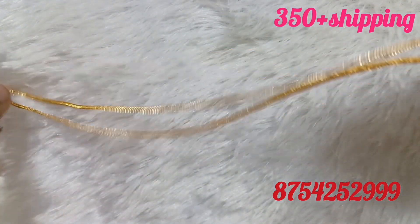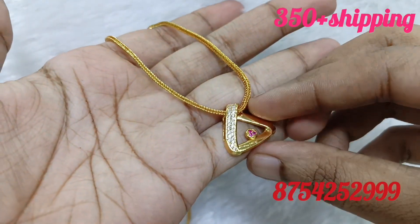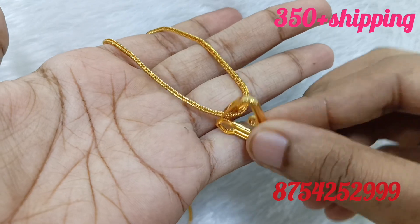We don't have a cash on delivery option. We are going to do G-Pay or Phone Pay. Dispatch time is 2 to 3 days.